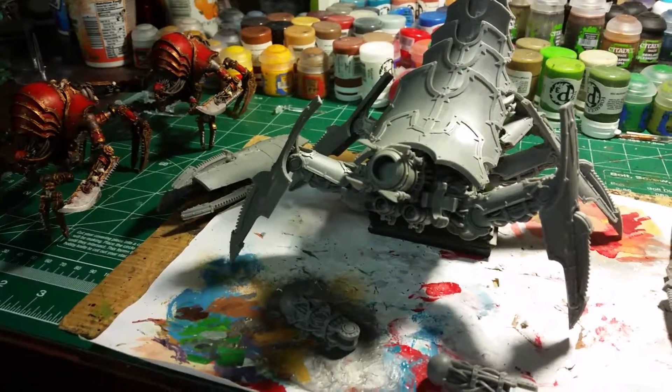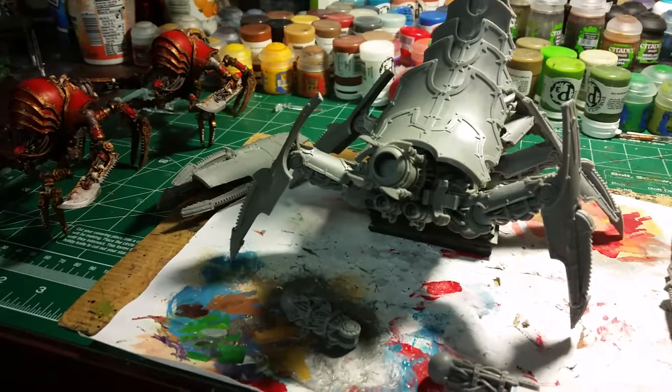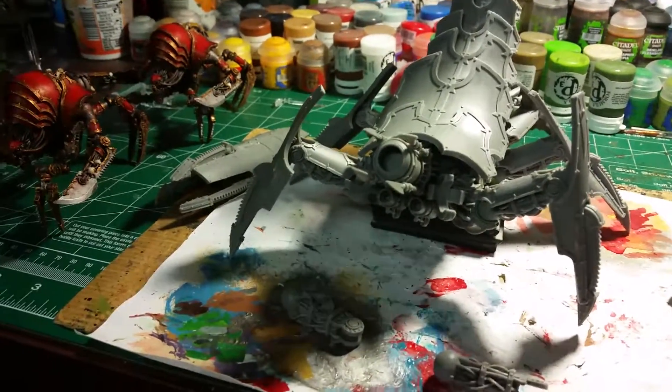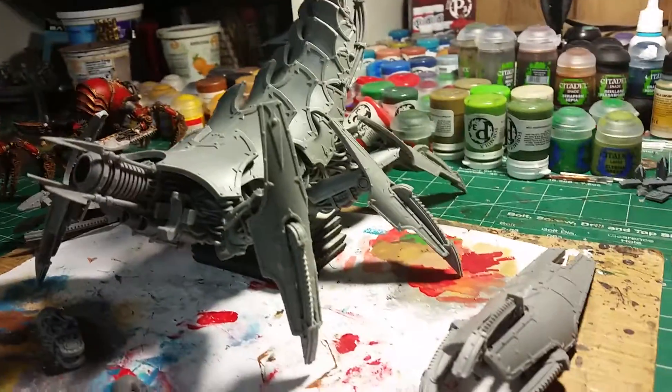So I was like, well, if it's raining outside, I might as well build something. And this is what I did. So you're looking at about four hours worth of work here.